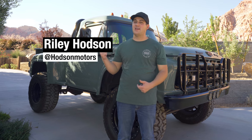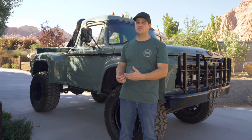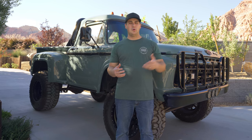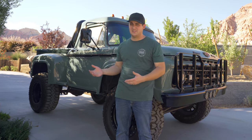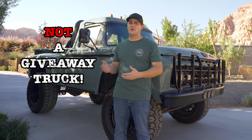What's up guys, this is Riley from Hudson Motors here with our 1964 Ford F250. We want to give you guys a quick walkaround and show you all the cool stuff that we've done to this truck over the years. Normally here at Hudson Motors we build, buy, restore, and give away cool old classic trucks. This is one of our personal builds and not a giveaway truck.